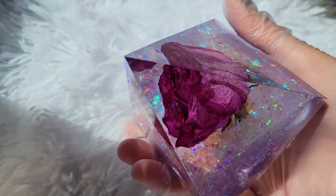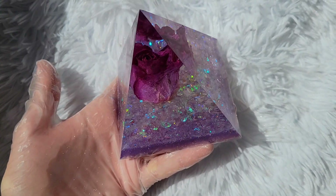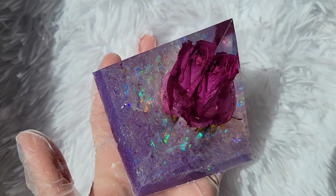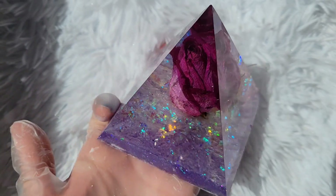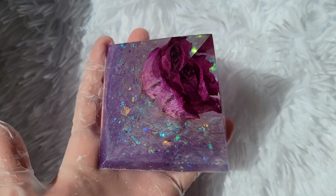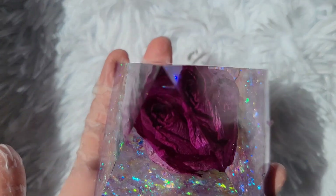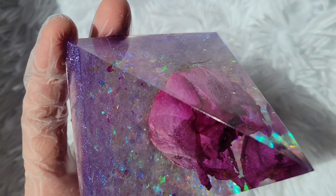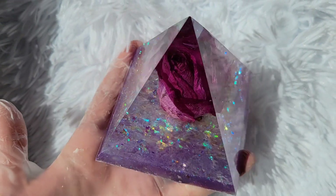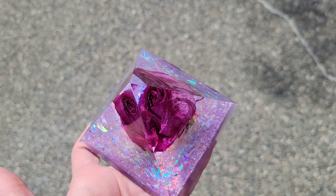I just love how those iridescent mylar flakes look with that purple background that we poured over it — this turned out really, really nice. I just love the purple rose. Let me know what you guys think down in the comments. I purchased these dried roses, but you can totally dry your own — just get some roses, hang them upside down for a few weeks, let them dry and you'll have dried roses. You can also use silica gel or silica beads to dry out your flowers, but I'm pretty new to that and haven't posted a tutorial on it yet — it's definitely something I'm planning on doing in the future.